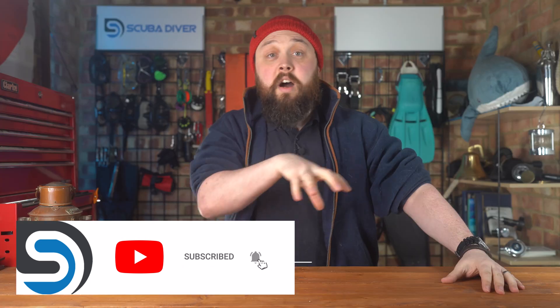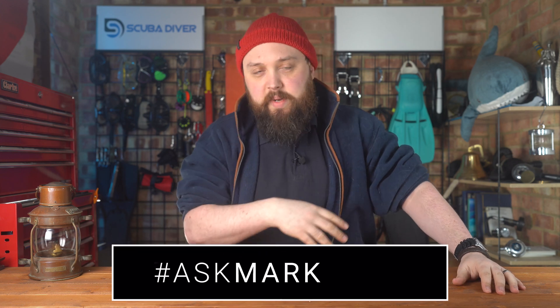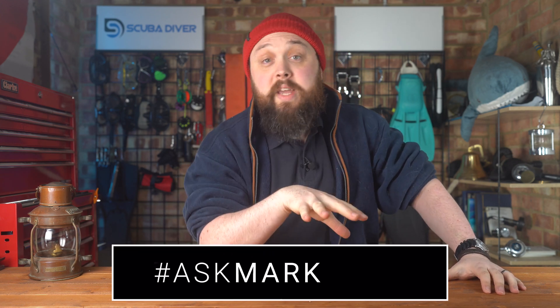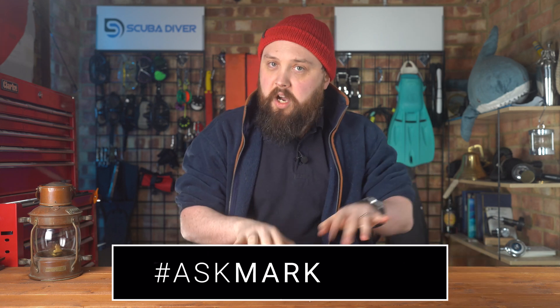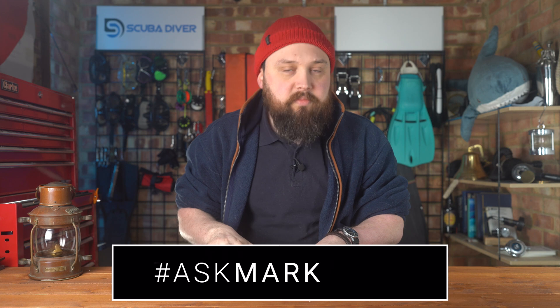And if you use the Ask Mark hashtag in your comment — it doesn't really matter where, at the beginning or the end — you get yourself and your question featured in an upcoming video. But I do type out an answer in the comment section, so you do actually get an answer as soon as possible. You don't have to wait for the video to come out. Today, I'm answering a question from Gentle Rain — lovely name — about heating undersuits.